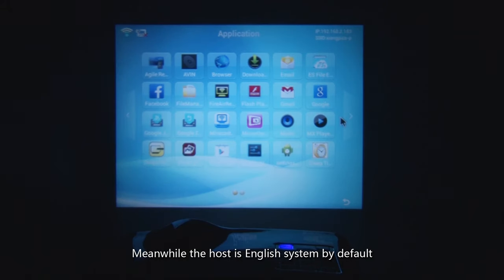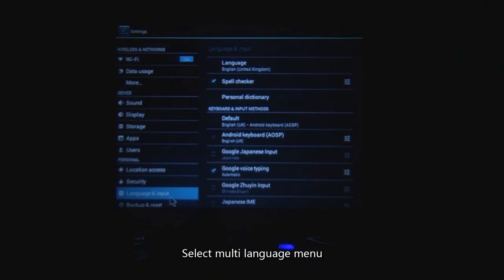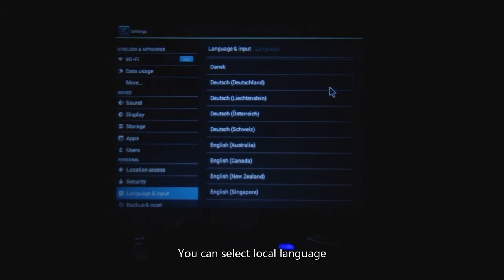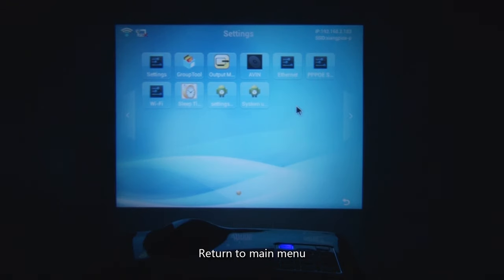Meanwhile, the system is set to English by default. If you want to modify the language, enter Settings and select the multi-language menu. You can see the projector has 23 different built-in languages. Select your local language according to your country. Click the right mouse key to return to the main menu.